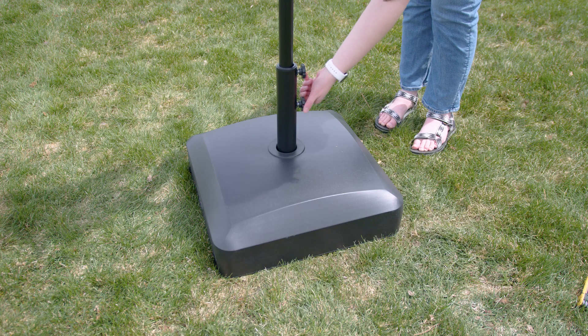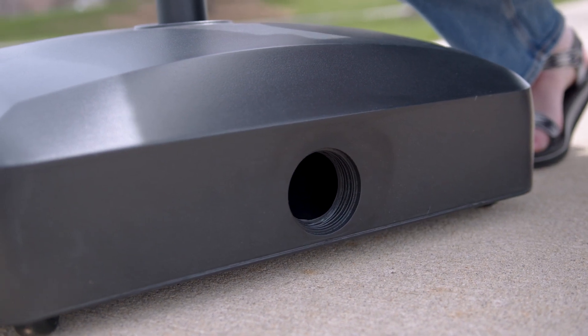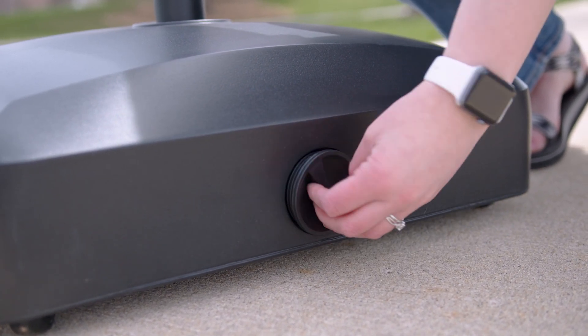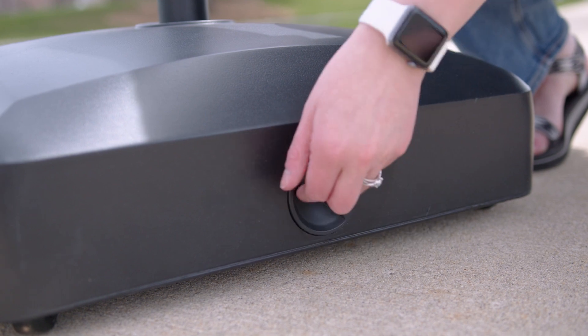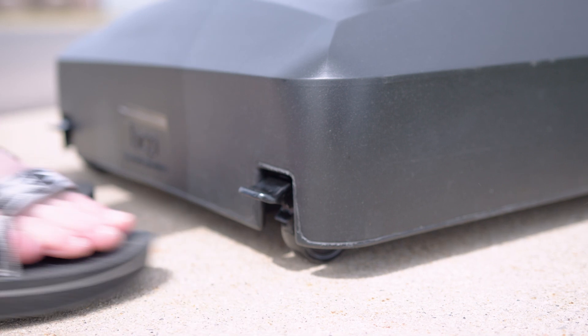Something that you should note before you buy this product is that it's not the type of stand that you can take with you on the go very easily, since it does have to be either filled up with water or sand — it's really heavy and it's not going to be best for that type of scenario. I brought it out to a park just to be able to film it, but this isn't the kind of scenario you'd really want to use this stand in.